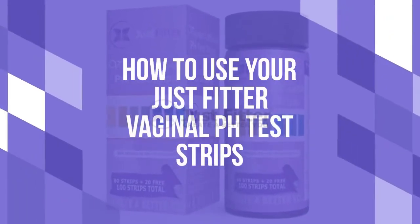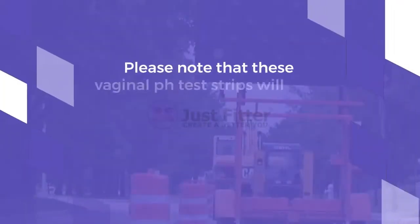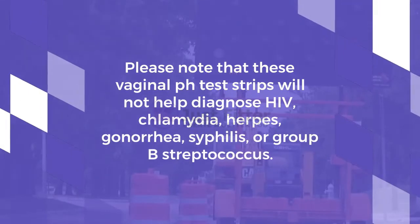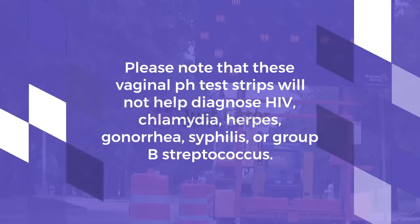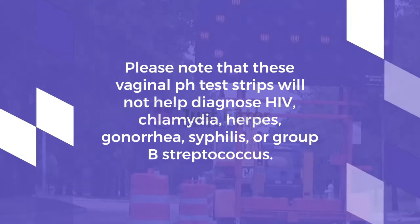How to Use Your Just Fitter Vaginal pH Test Strips. Please note that these vaginal pH test strips will not help diagnose HIV, chlamydia, herpes, gonorrhea, syphilis, or group B streptococcus.